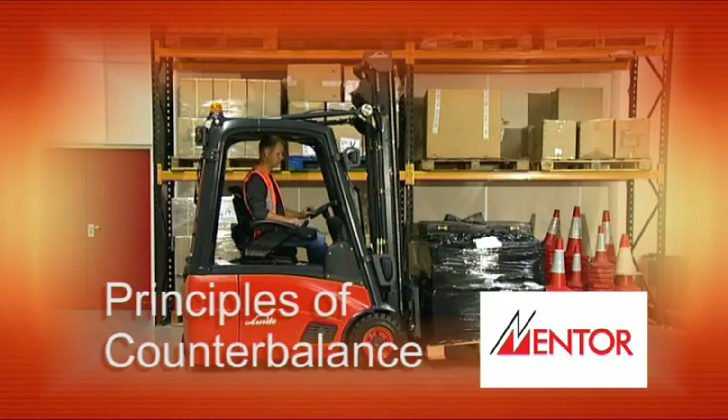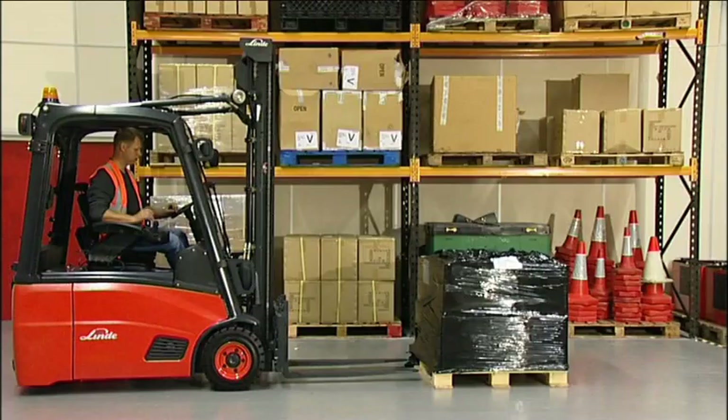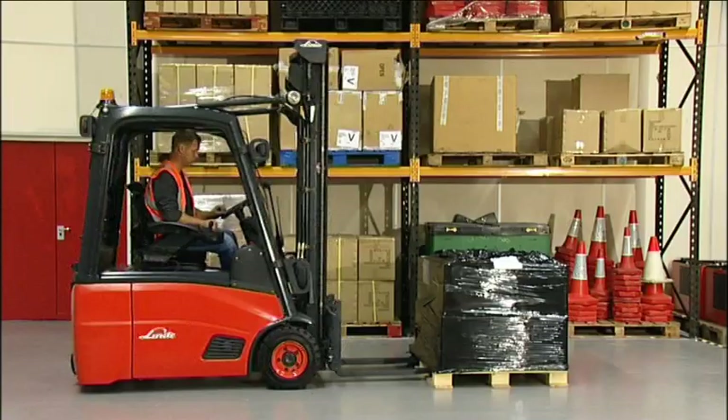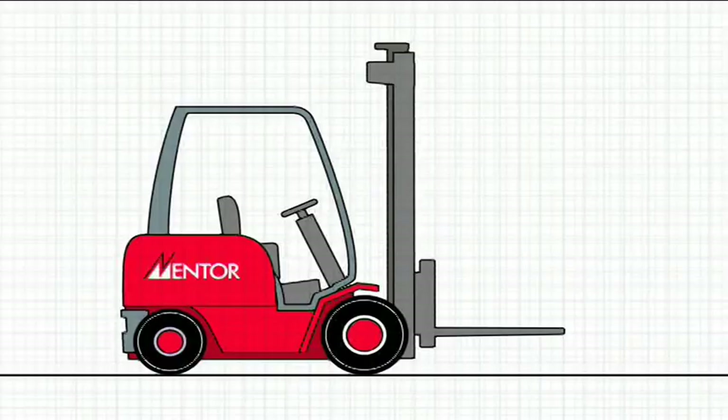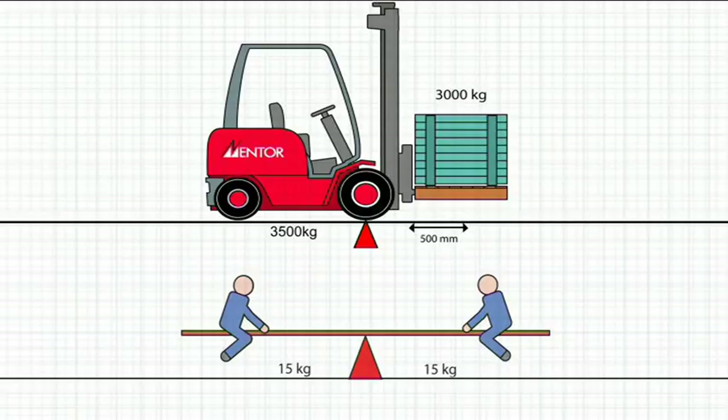As explained at the beginning of this film, the name counterbalance forklift truck comes from the way that the weight of the truck counterbalances the load it's carrying. At its simplest, the counterbalance forklift is the same as a children's seesaw, with the front load wheel of the truck representing the pivot point or fulcrum. The weight of the truck on the left must exceed the weight of the load on the right, otherwise the truck will tip forwards. Adding weight to the load will cause the truck to tip.